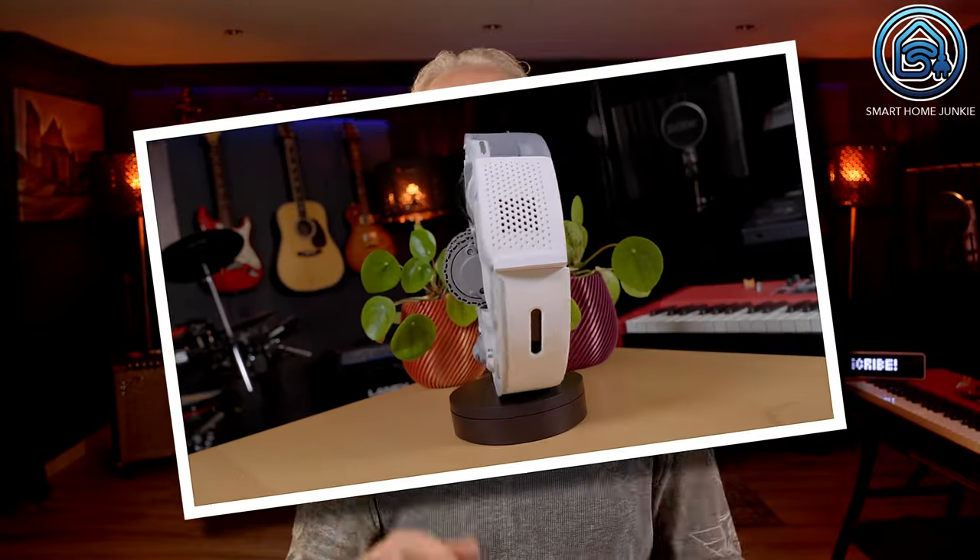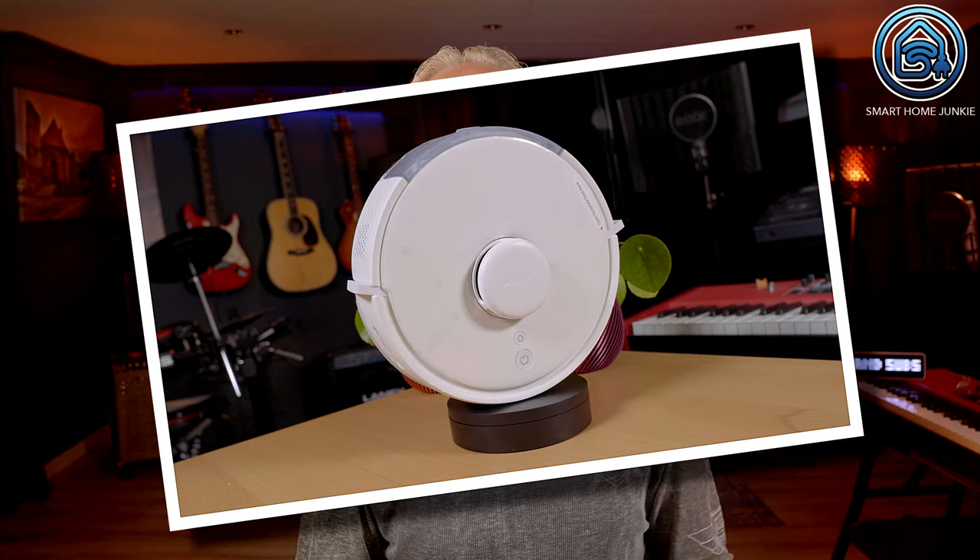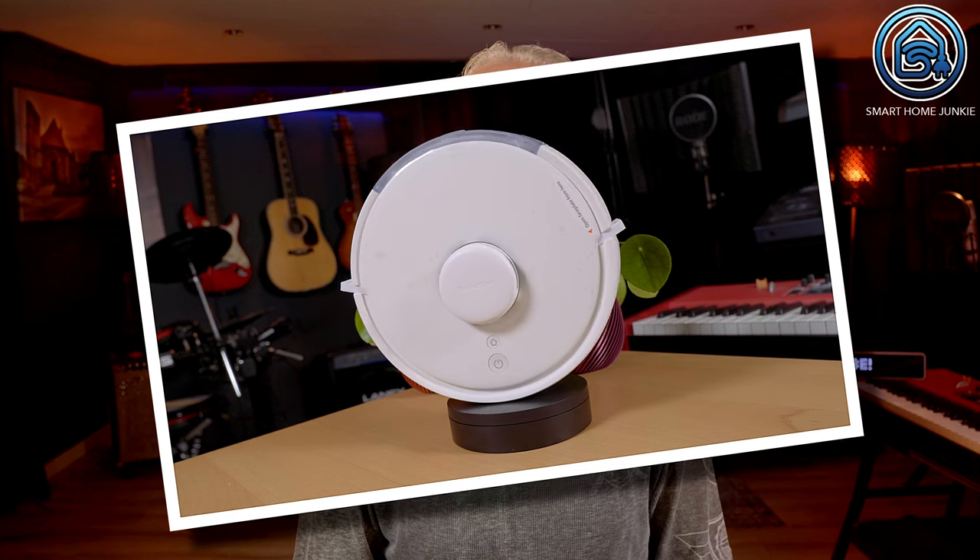SwitchBot contacted me to review this little robot vacuum that they've just released. I have known SwitchBot for quite a while now and created some reviews of other smart home products that they produced. This time they released a Vacuum Robot Cleaner, which is a new type of smart home product for them. Did they succeed in entering the robot vacuum cleaner market successfully? I will give you my opinion.